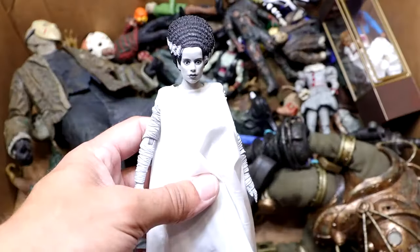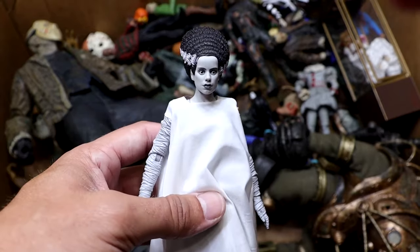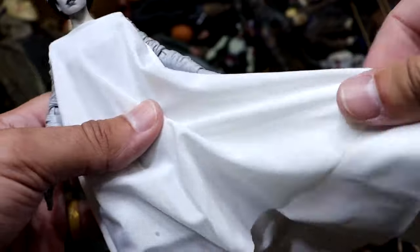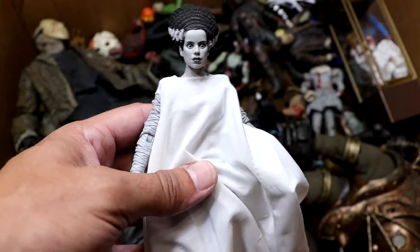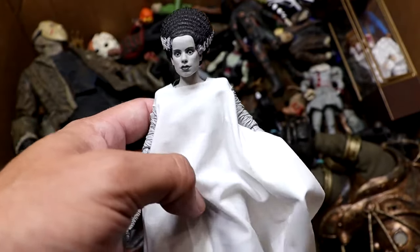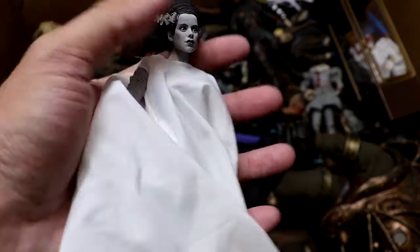Next up is the Bride of Frankenstein, which looks really cool. Her hair's tall. She's got her white cloak on here, all wrapped up — very mummified looking. Very cool figure, and the cloth goods this figure comes with is crazy nice. It feels so good in hand — it's super soft. I could make a blanket out of this shirt. It's very high quality — it's even sewed up in the back. Very cool. I like this figure. I'm glad we added this.